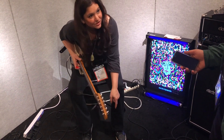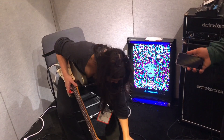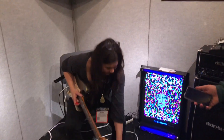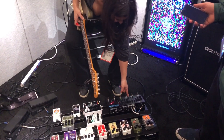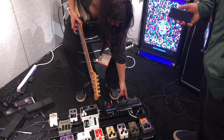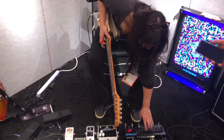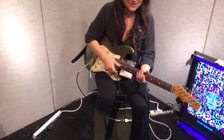So you guys put the octave on that? That was the octave - the one we just did? Yeah. Yeah, it's super dope.